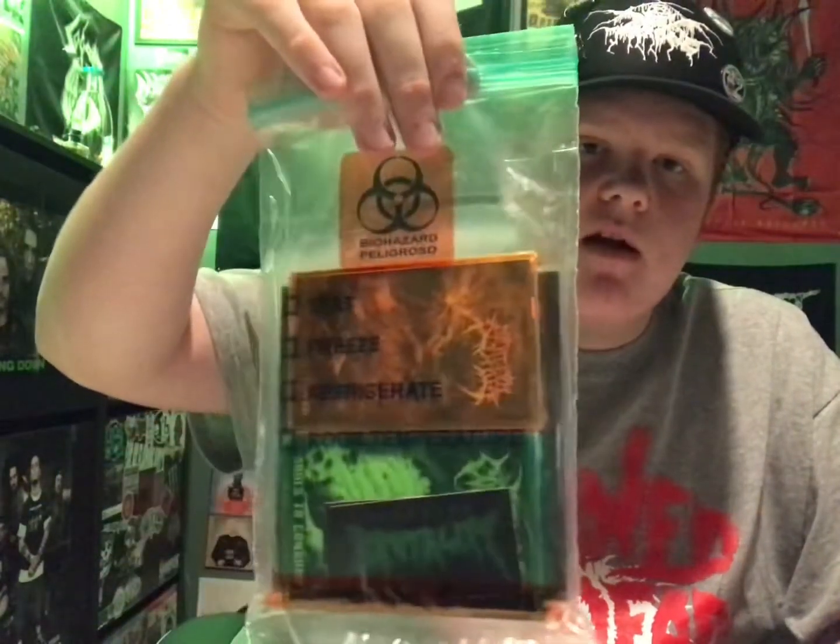Finally we got the long-awaited pre-order from Barbaric Brutality, here in this biohazard bag with a little gift inside. This was the Slamsgiving pre-order — back around Thanksgiving, he tried to get a new guy to do the tapes to support DIY, but the tapes didn't turn out the way he wanted, so he had to redo it with the normal guy. It took a little longer than expected but they look really good.